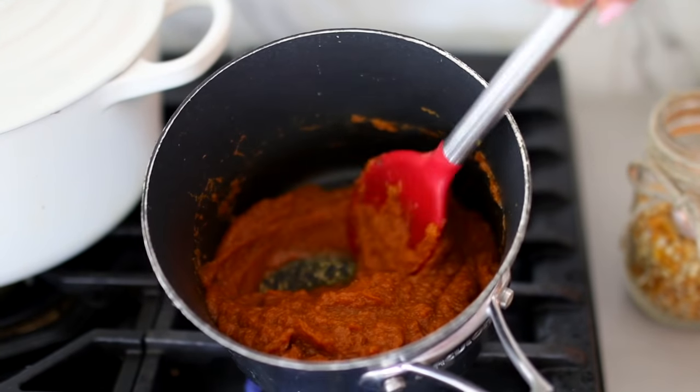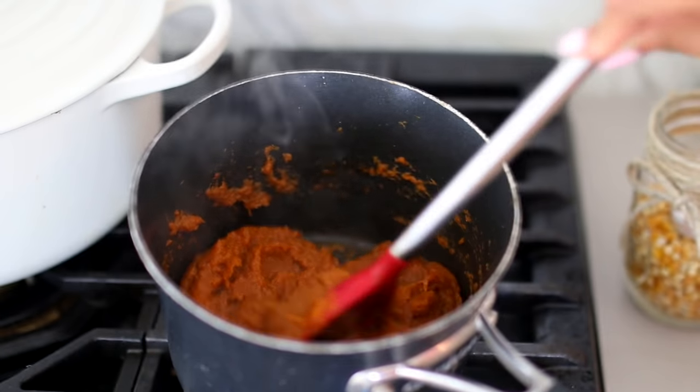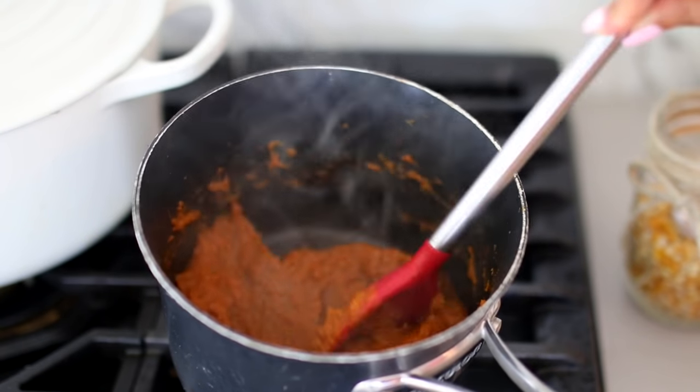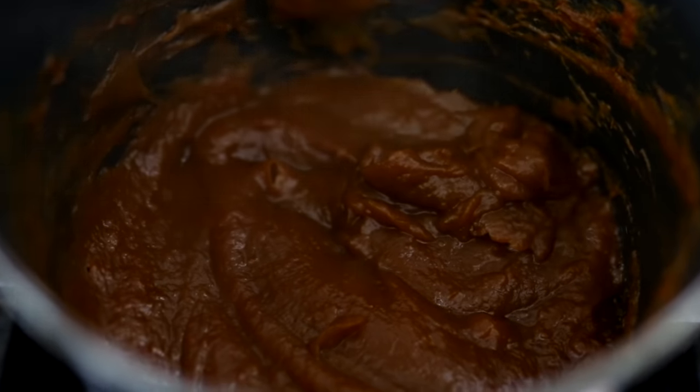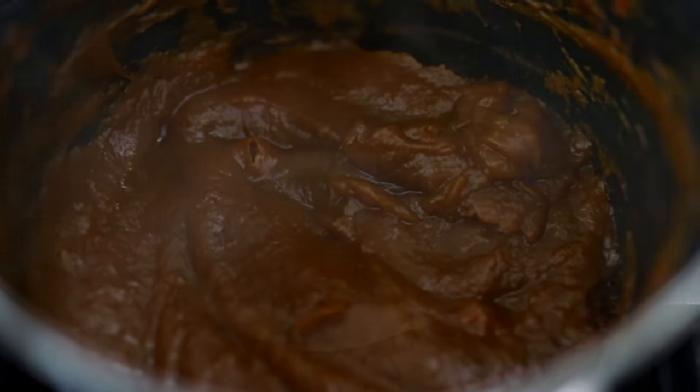Put the stove on medium-low and make sure to keep an eye on it because this will burn very easily since it has a lot of sugar and maple syrup in it. Just continue stirring — it's normal for it to bubble a little bit, but keep stirring so it doesn't stick to the bottom of the pan.